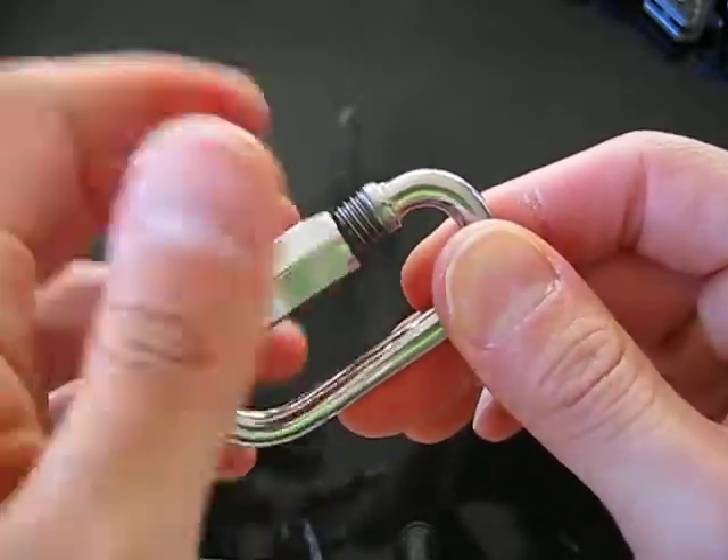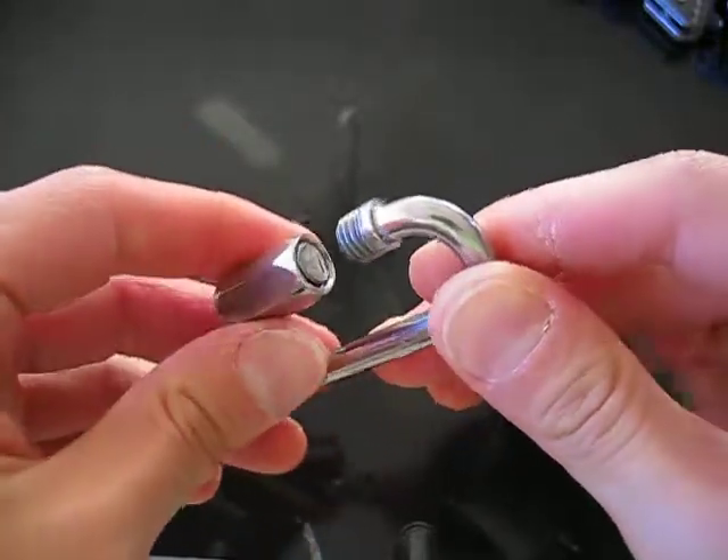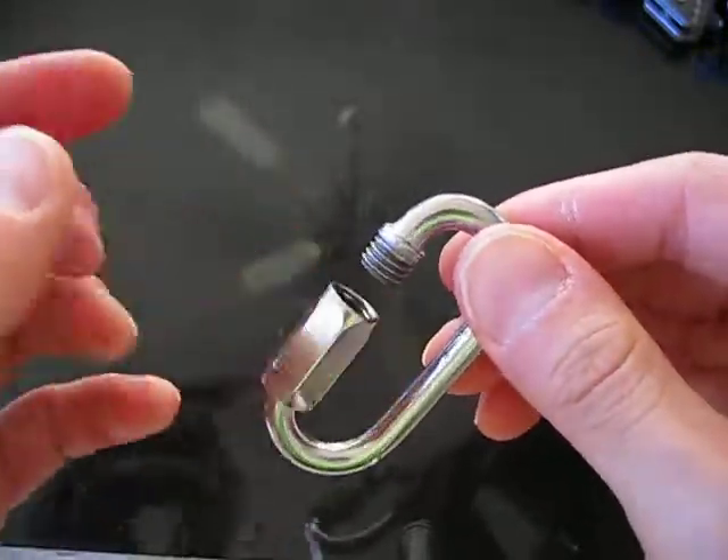This just unscrews as you see. After which you can put whatever you like through and screw it back up.